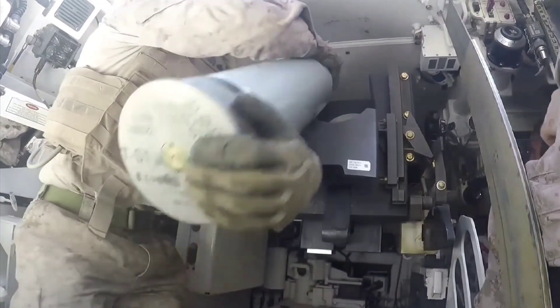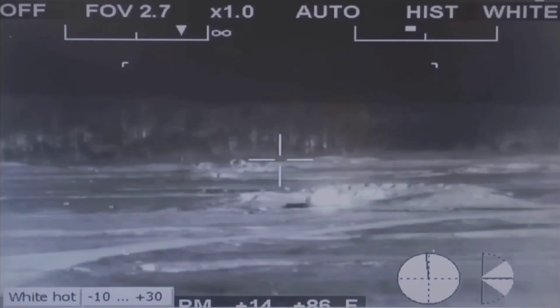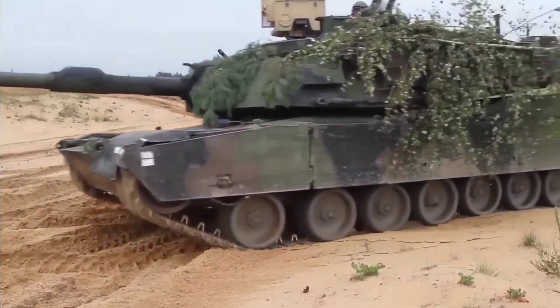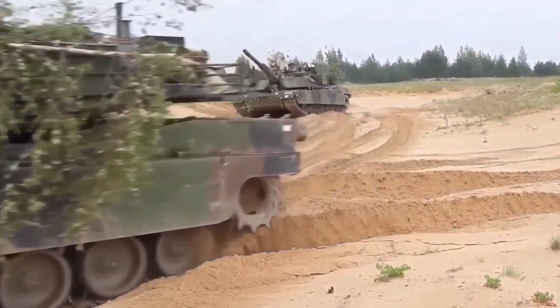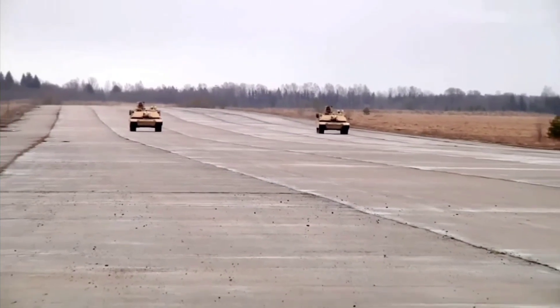Over the years, the Abrams has undergone several upgrades to enhance its capabilities and maintain its technological edge. These upgrades have included improvements to its armor protection, firepower, mobility, and command and control systems. The tank continues to be upgraded and remains a vital asset for the United States Army and one of the most formidable MBTs in the world.